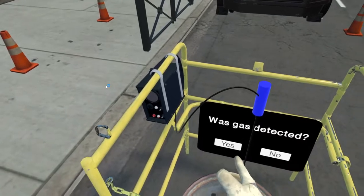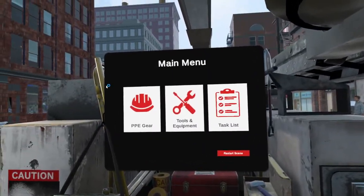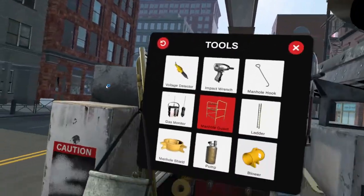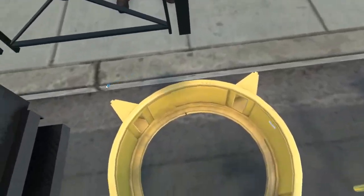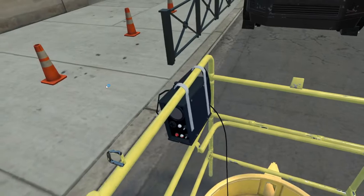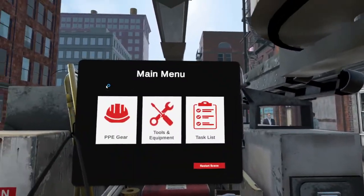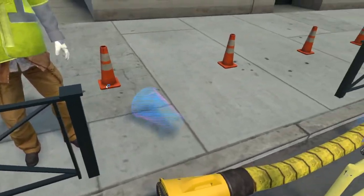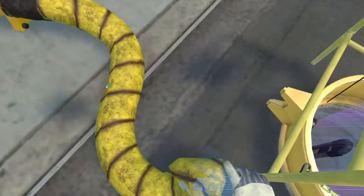Any gas detected? Grab the manhole shield and place it around the open manhole before someone gets injured. Place it around the open manhole. I'll pump it up. Place the blower in a safe area and I'll turn it on. That's a good place to put the blower — it's away from the truck and traffic exhaust.